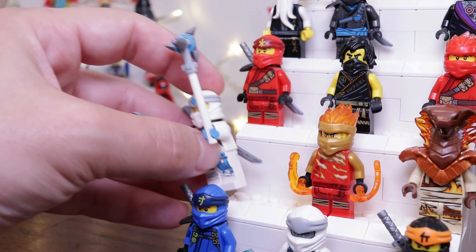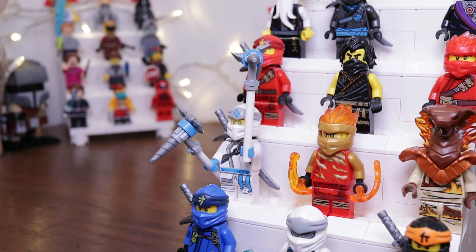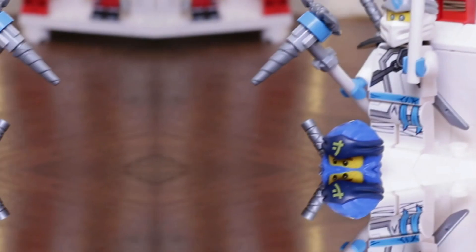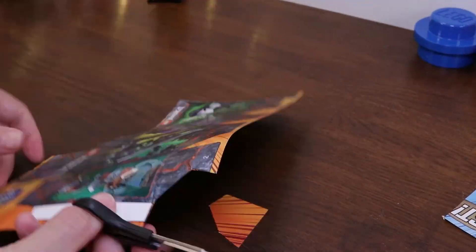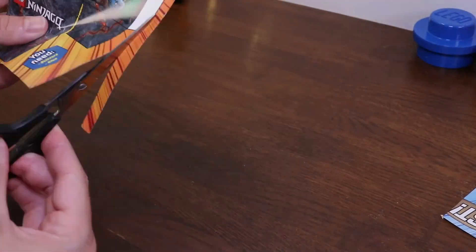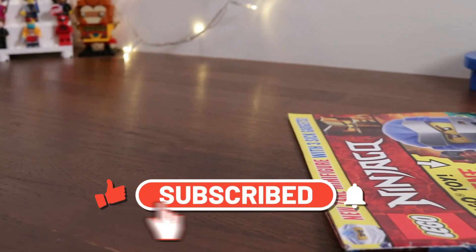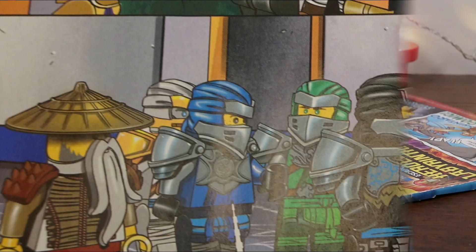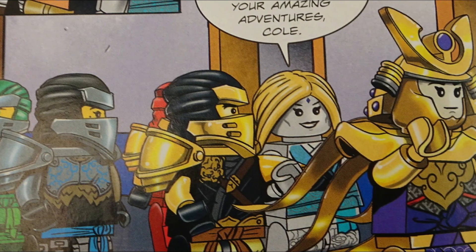So there you have it — my look at the most recent official Lego Ninjago magazine. I hope you enjoyed this quick look inside at what it has to offer in terms of content and builds. Let me know in the comments below your thoughts and feelings on these magazines — do you like the overall content with the games, puzzles, and craft elements, and do those foil bags spark your interest? Don't forget to follow the channel on Instagram and Twitter, give this video a thumbs up, and if you're new to London Bridge Bricks, subscribe and become a big part of the LBB family. Thank you as always for tuning in.